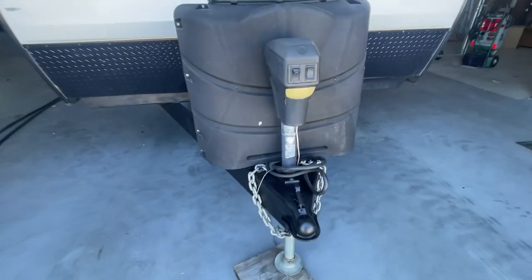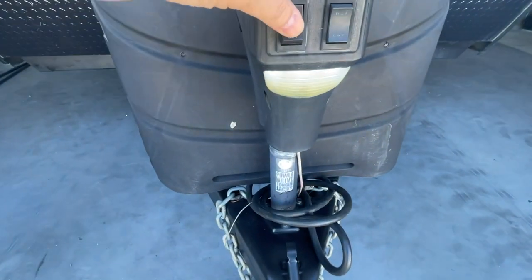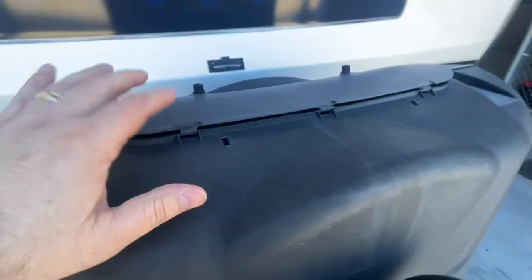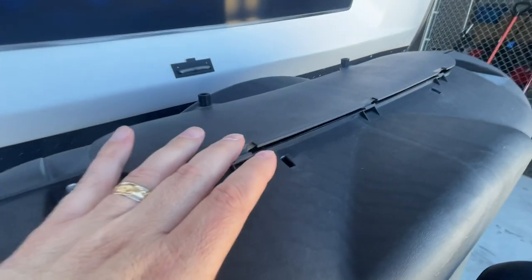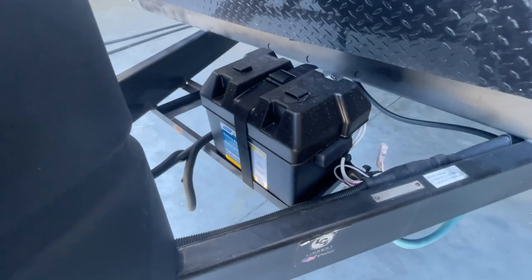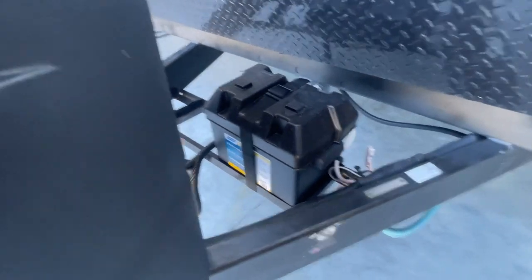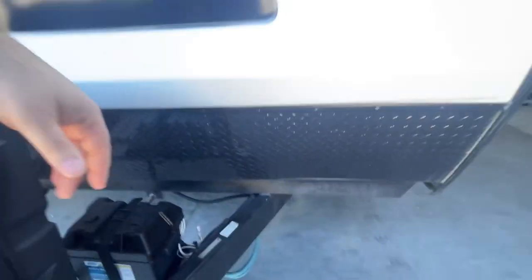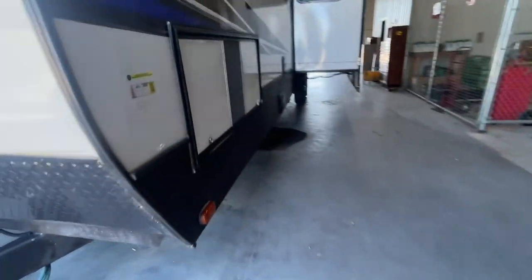One of the first things to note is we've got a power tongue jack up here in front. This will turn on the light for the power tongue jack — this extends and retracts it. Underneath here we have two knobs to turn on and off your propane tanks. Righty tighty will shut those off, lefty lucy will open those up. We've got a new deep cycle battery there. If for whatever reason you lose your 12-volt, always check that inline fuse there — it's possible that could have blown.